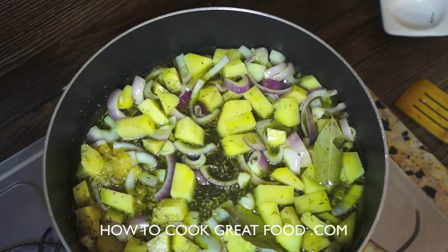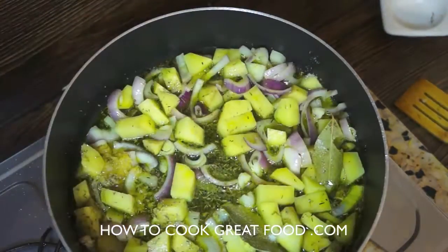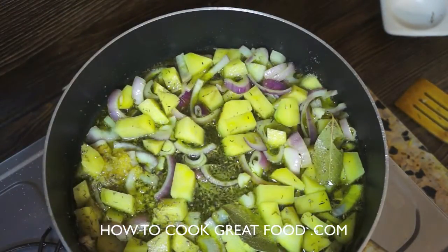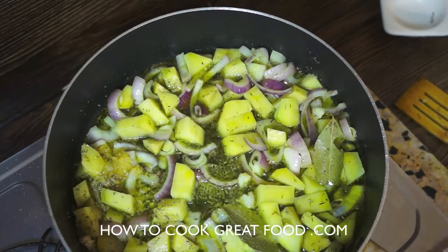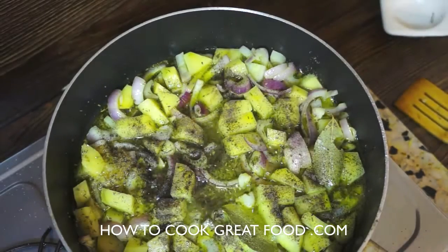While we're here, let's get a bit of salt in there, and I'm going to add a little bit of black pepper — we can always add a little bit more later.